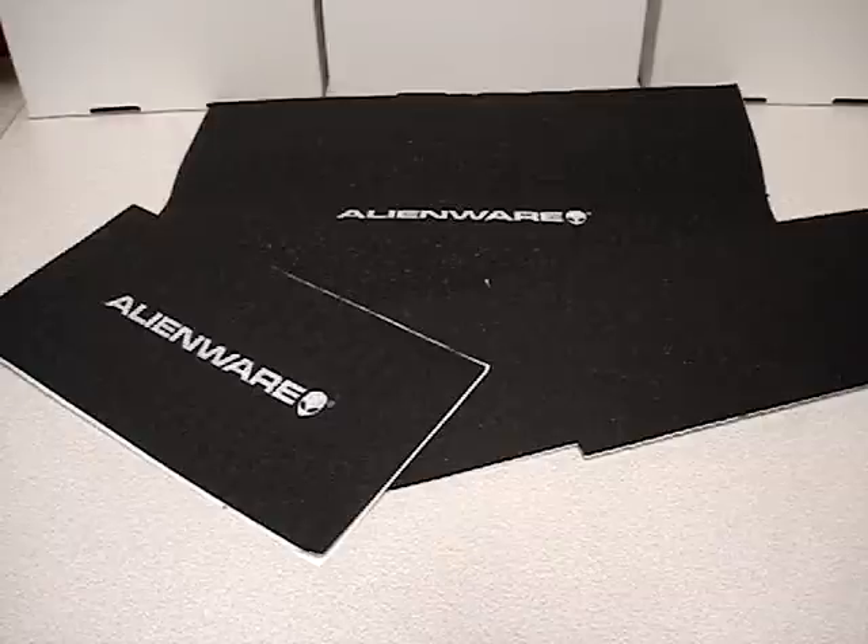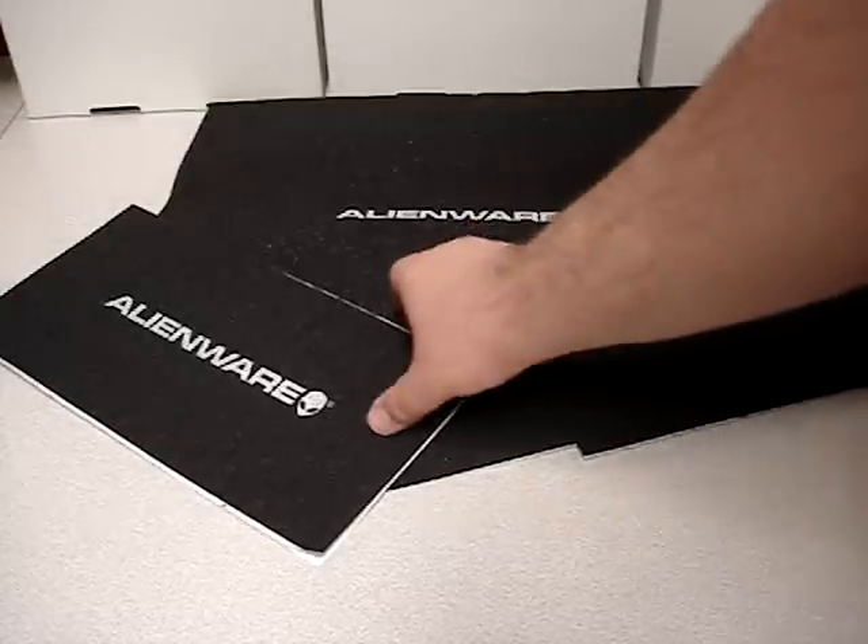Hello and welcome to Austin Cybershop. Today we're doing a video on the Alienware Workstation Acoustic Soundproofing Foam. This stuff is designed to deaden the audio inside of your system from your CPU fans, your hard drives, anything else in there that might make a noise. These are designed to kill the noise.